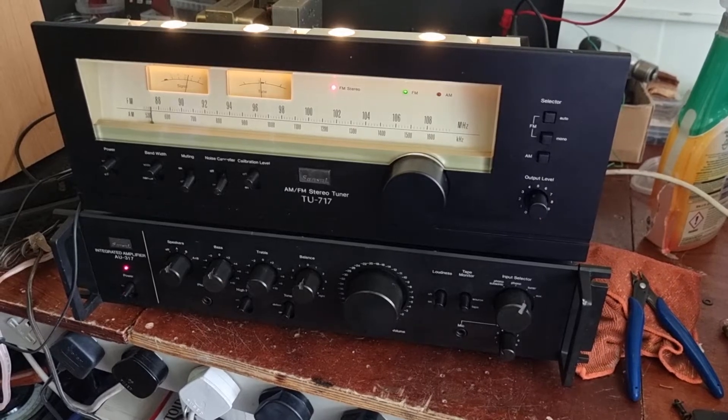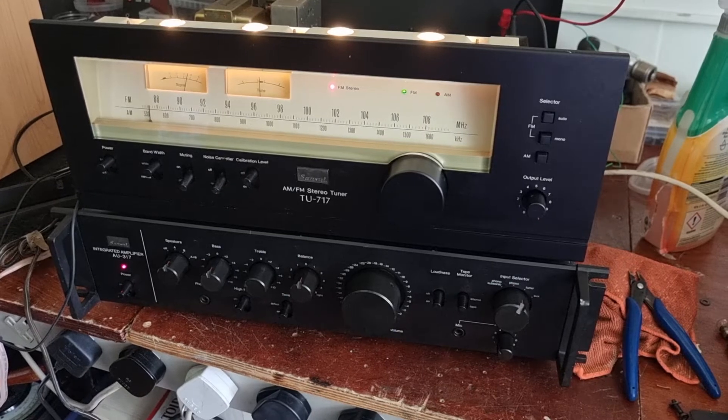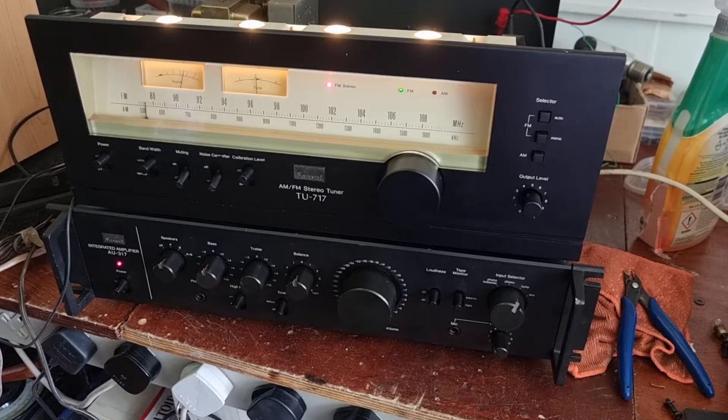How are we all doing everyone? I hope you're keeping well out there. I just thought I'd share this with you — this is a Sansui TU717 tuner and it's really a work of art.